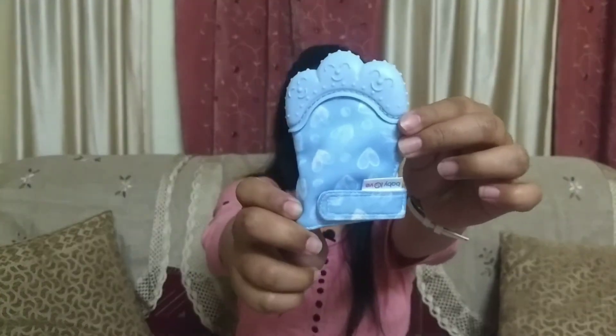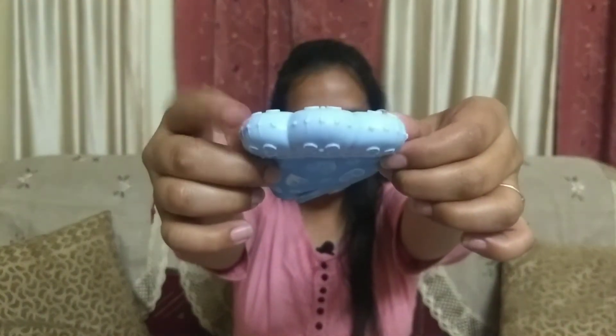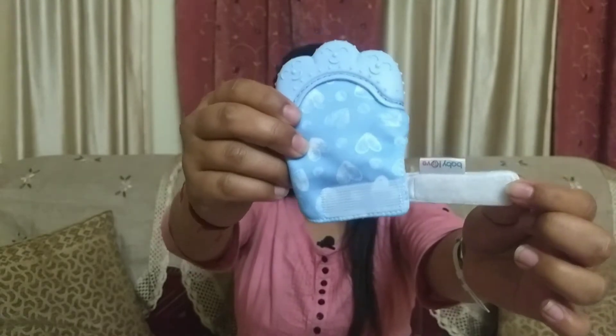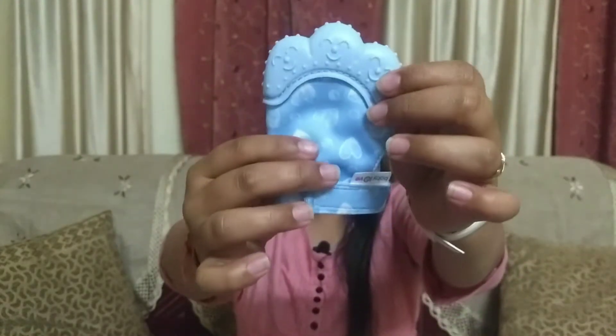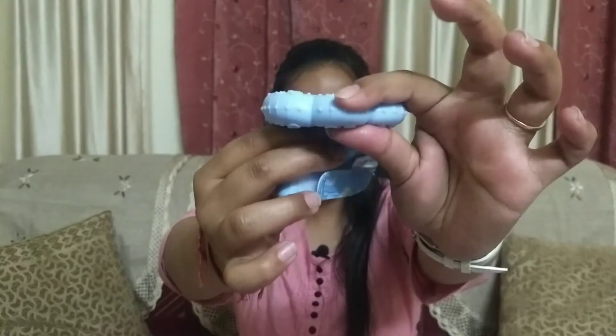So this is how this teether looks like. It is waterproof, and the teether is placed here — it has velcro. This is how you can tie it on your hand, and when baby folds it in your hand, this is the teething glove.